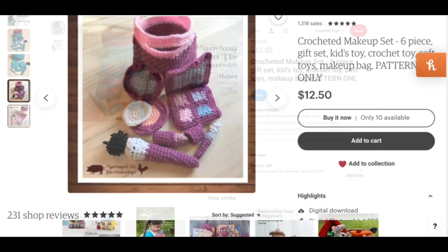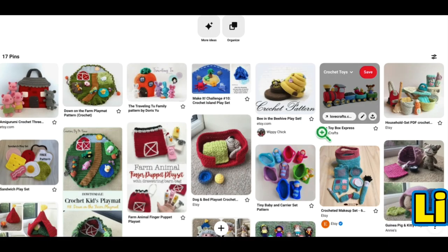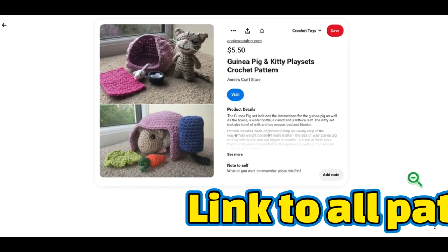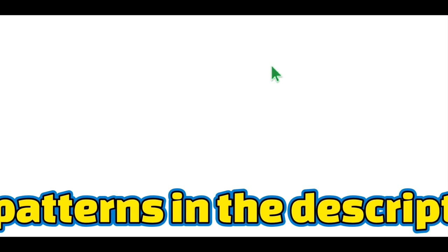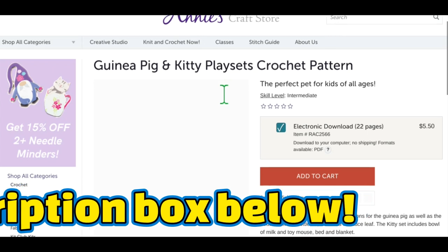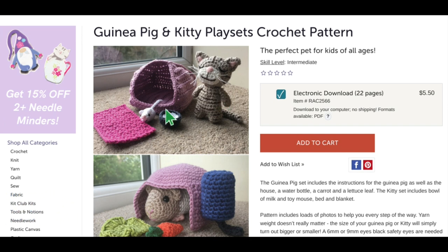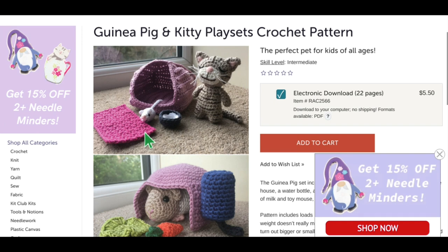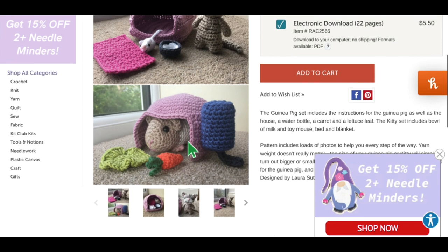All you have to do is follow the link in the description box below and it'll take you right to my Pinterest board — you can click on any of these and go right to the sites where the patterns are available. This one is the Guinea Pig and Kitty Playset, and it's really really cute. I especially love the guinea pig — I used to have guinea pigs in my classroom and they were so sweet. You can also get the kitty with a little mouse, a dish, and a blanket, but I love the guinea pig with his water bottle, carrot, and lettuce in his little house. That's at Annie's Craft Store.